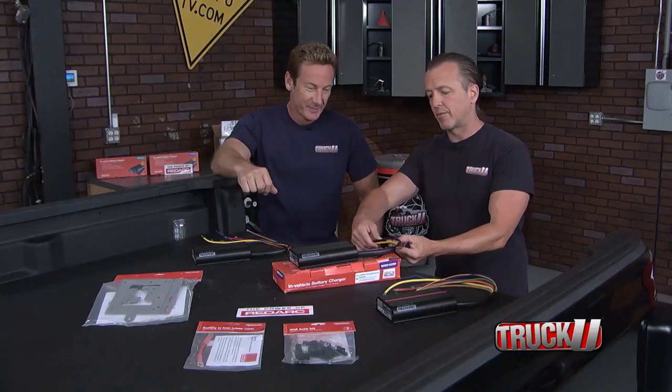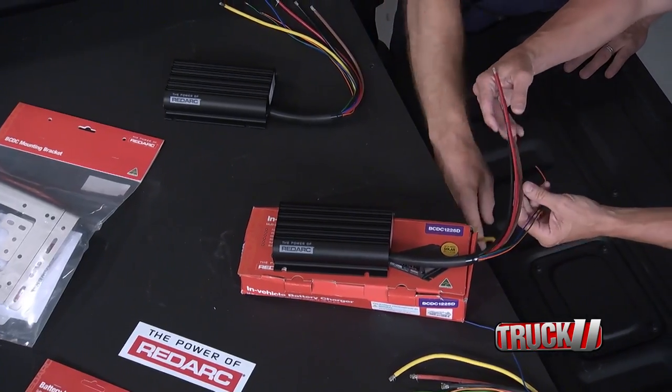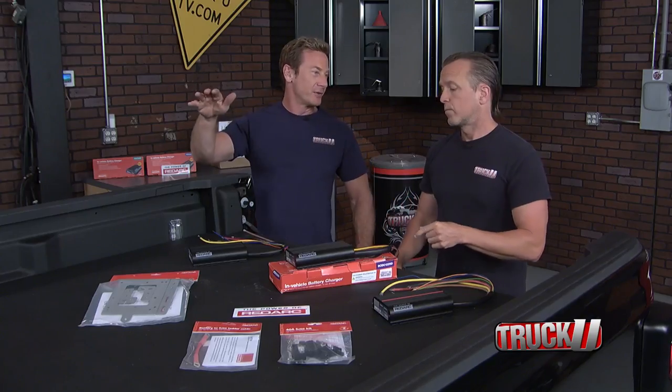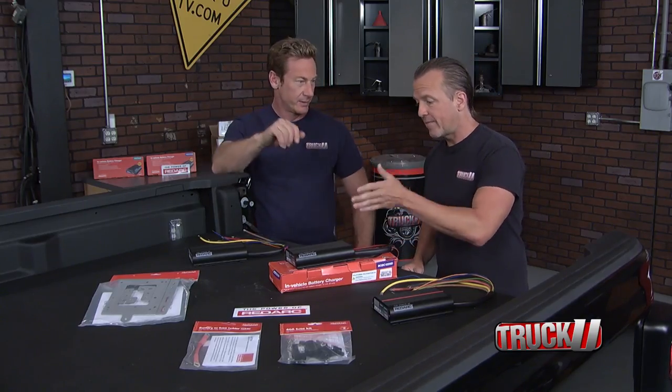Easy wiring, right? Your power, your ground. Here's your auxiliary. This is for solar too. Yeah, you ready for that up top like a big panel? Maybe that's some next level we're not ready for just yet, but I like that we got the option.